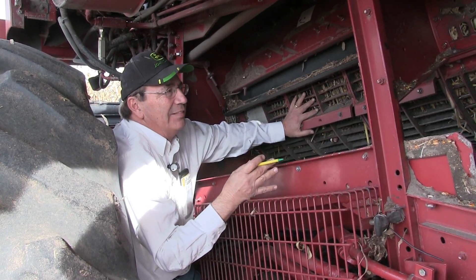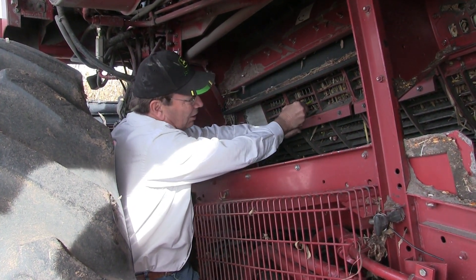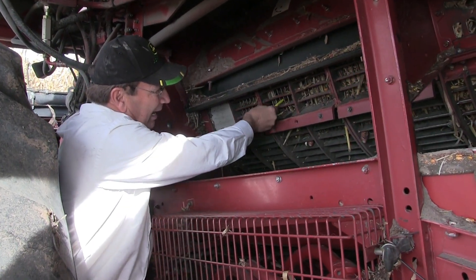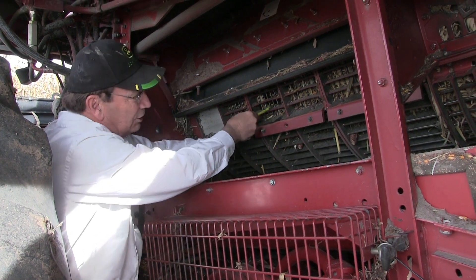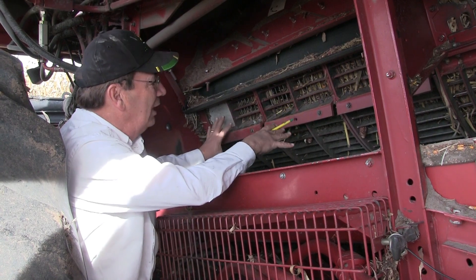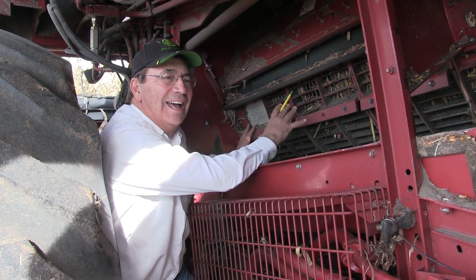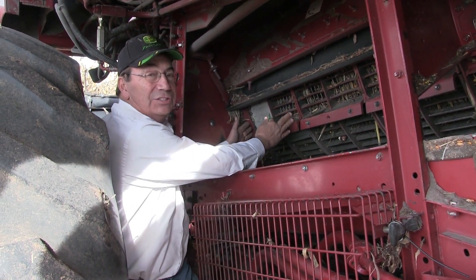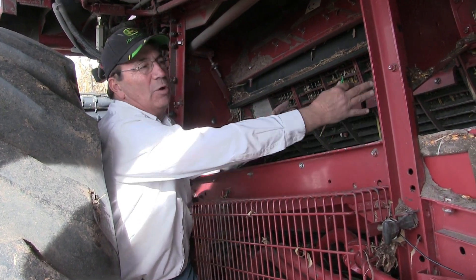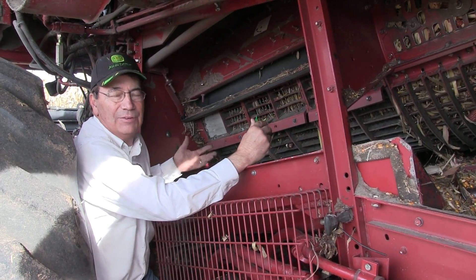The second thing I'm going to look at in this area is I can see a few cobs on the large wire concave. This particular cob right here is whole, and there is just one kernel on it that has not rubbed off yet. Whether I'm in soybeans or in corn, 80-90% of the thresh takes place in about the first 6 to 12 inches of the concave, and from this point back we start working on separating the cobs from the kernels.